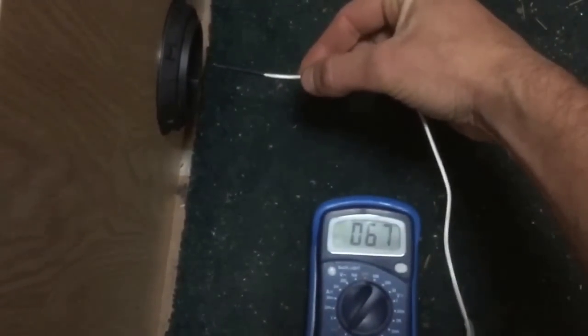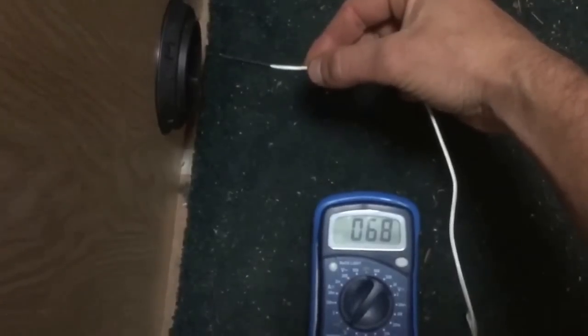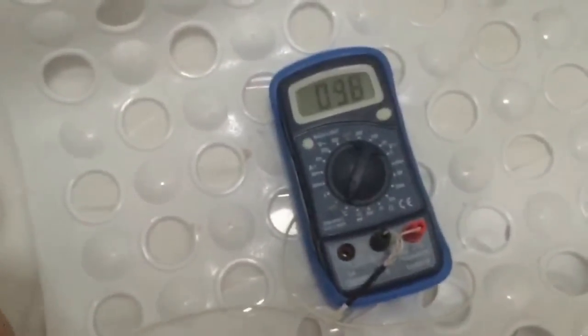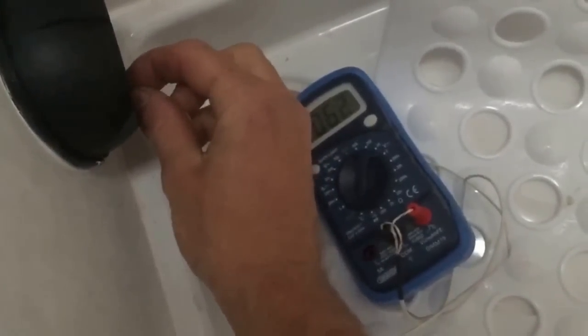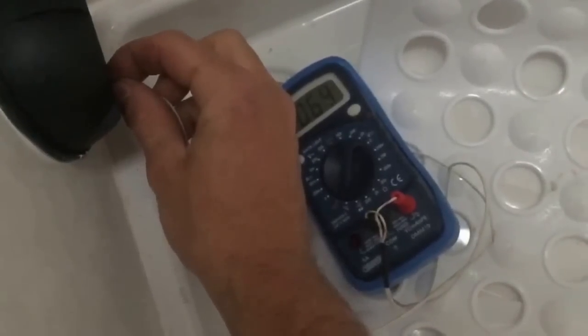Moving across to the next vent, there's a two degree difference — so two degrees lost over this section to the bed, which is probably not much piping at all, less than three metres. In the shower, we can see it's reading 64 to 65 degrees — so we've lost another few degrees just going that extra little bit into the shower. Obviously the more vents we have and the further they are from the unit, the cooler they will get, but it shouldn't really affect us too much in a small van unit.